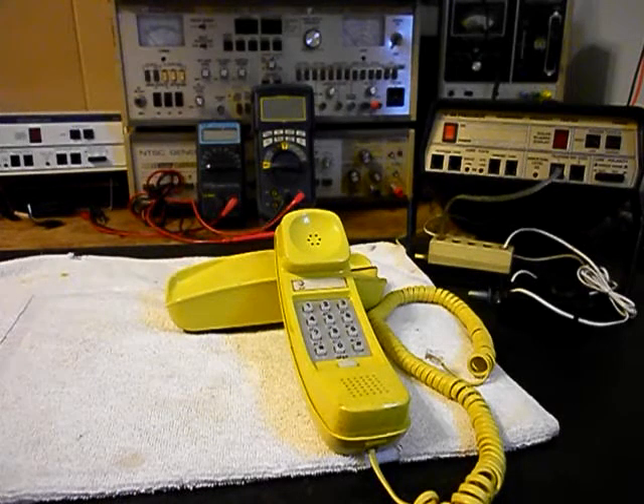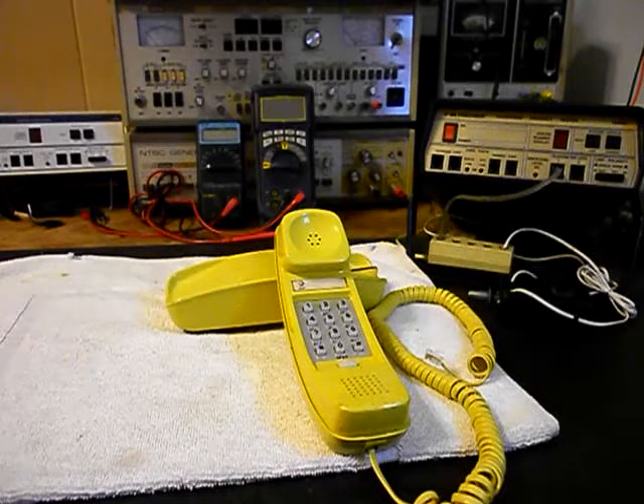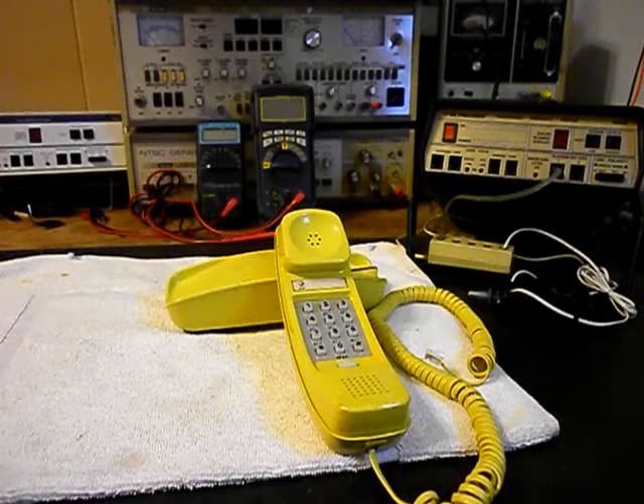Hello, this is Dennis with A1 Telephone Service and Repair, A1 Electronics. You can reach us on the web at www.a1-telephone.com and you can also reach us at 618-235-6959. Today I want to show you a really cool Western Electric trim line.